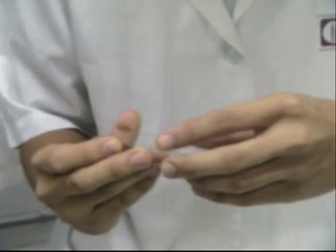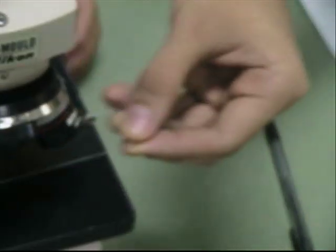Using a light microscope, the specimen was then observed under a scanning objective, low-power objective, and a high-power objective.